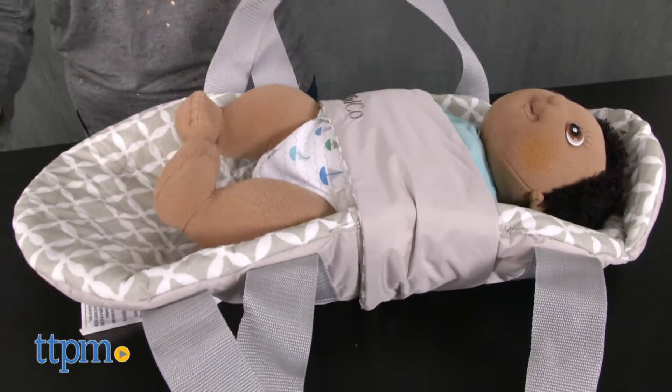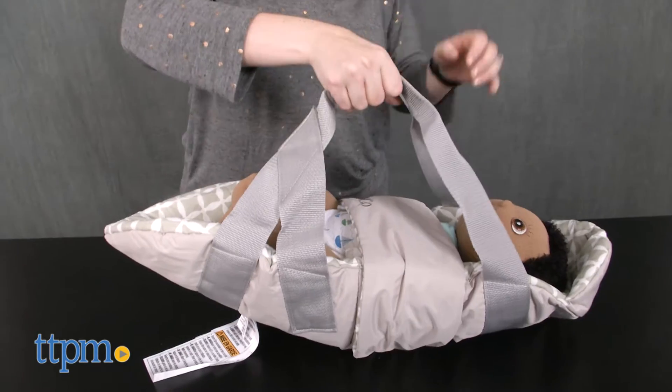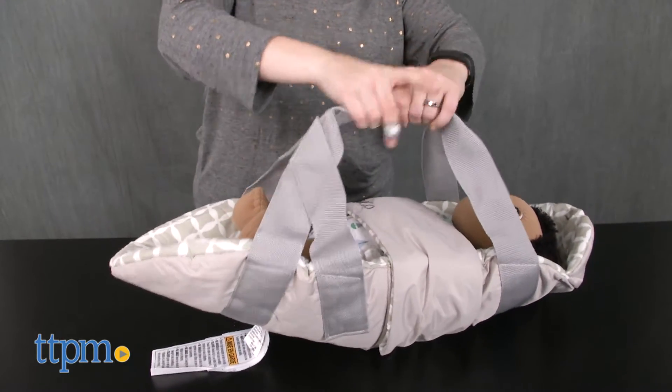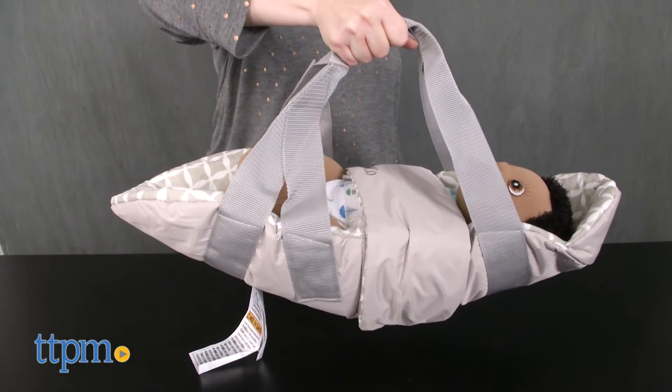Put the two straps together at the handle and gently lift up, making sure the baby is securely held. With a straight arm at your side, slowly begin swinging the baby back and forth. Just make sure there's three feet of open space around the child when you're using it.